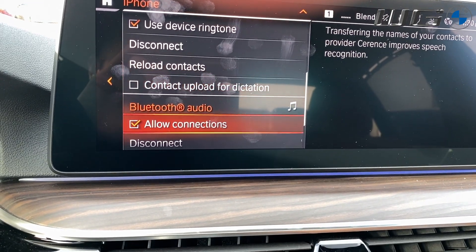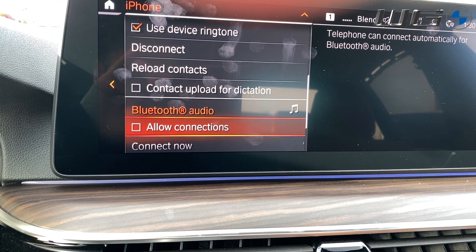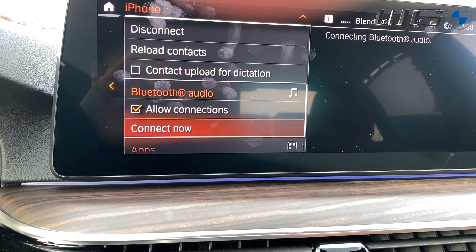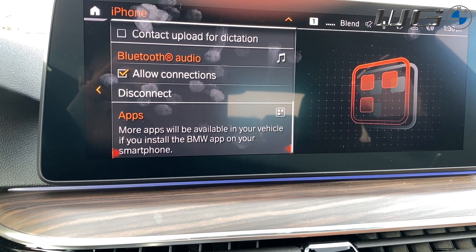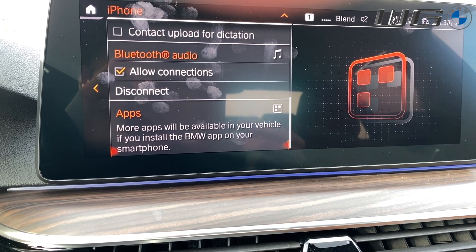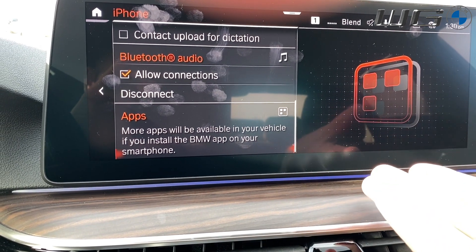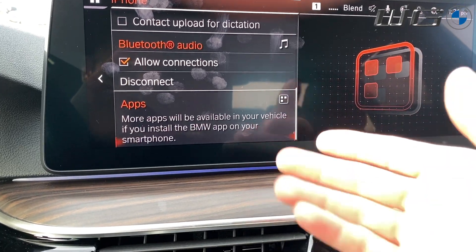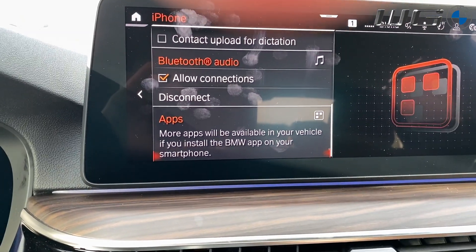If you do not want Bluetooth audio, you can turn that off right underneath here by simply deselecting the Bluetooth audio option. And then of course, for any apps that will be available, you can have apps go between your phone and the car — things like Pandora — via this little option here. This particular phone does not have any of those apps on it, so you won't have to worry about that.